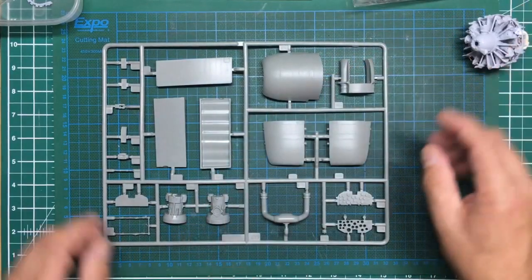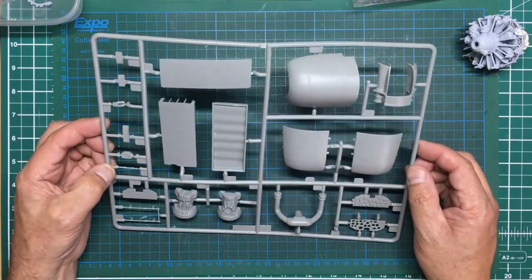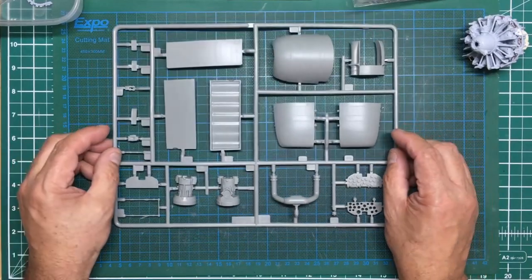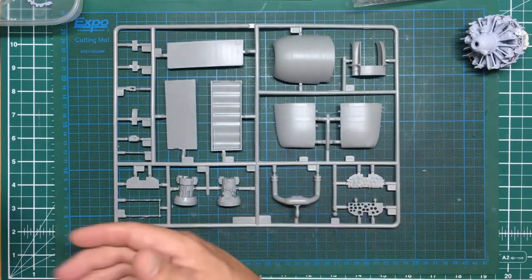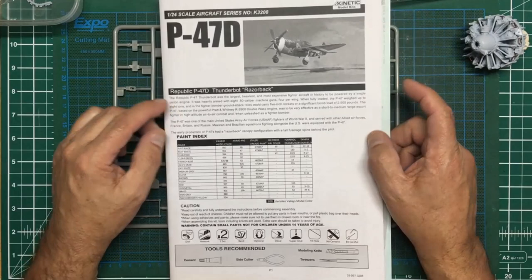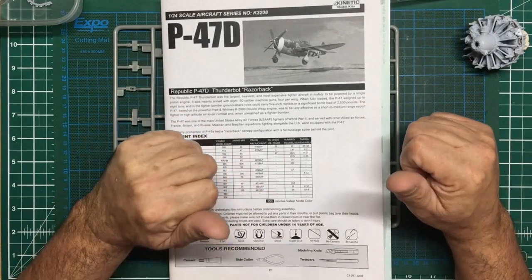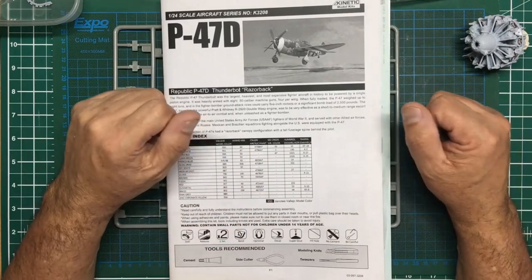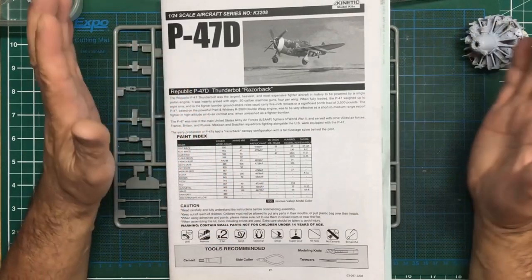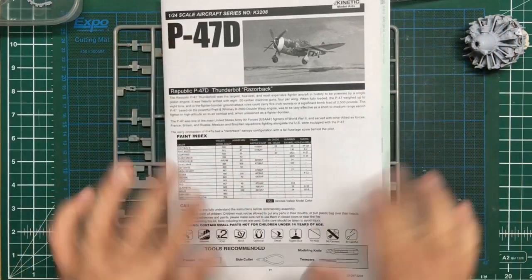Anyway, there it is - that is the Kinetic P-47D, which is the Vintage Fighter Series bottle. It would be nice to see something as impressive as the Airfix engine in there rather than the kit-supplied engine, but we'll see if it'll fit. Thanks for watching - if you've liked this video please like and subscribe, and I will see you all again soon with some more building work, because I'm not going to be buying any more kits for a while. Bye for now.